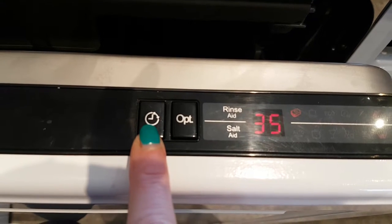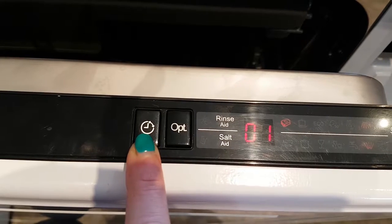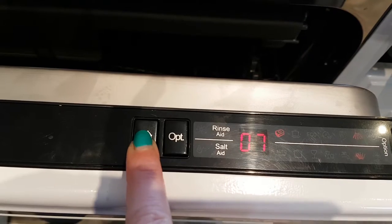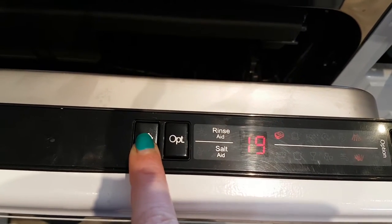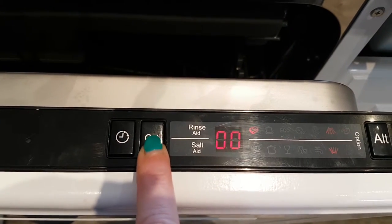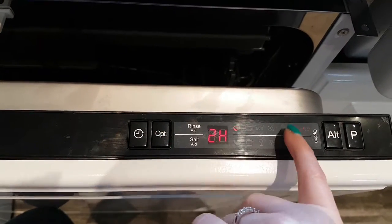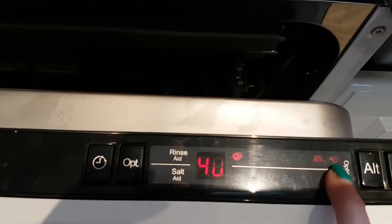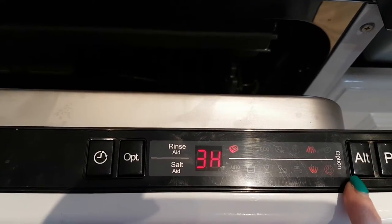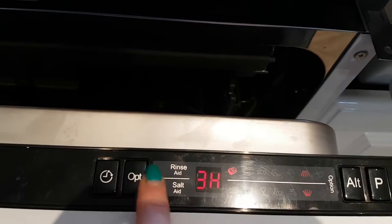If you want to delay the timer, you press that button — it goes one hour, two hours, and so on up to 24 hours. The options button gives you additional choices: if you press it once, it gives you an express wash; press it again and it adds a longer drying time onto your wash. Both are useful features.